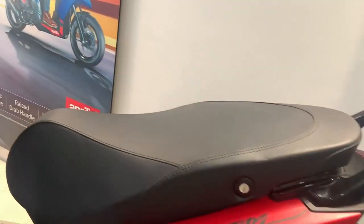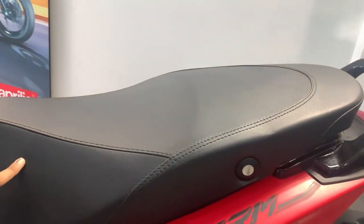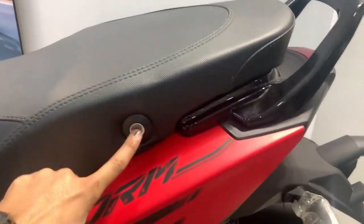If we talk about the seat, we get a seat in black color with black stitching. Here the seat is locked.